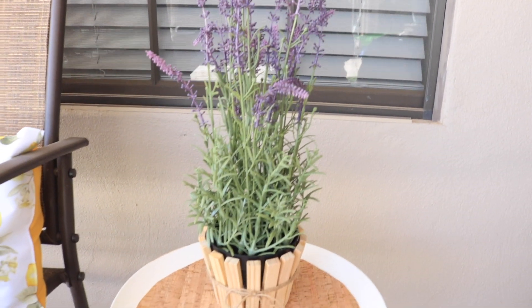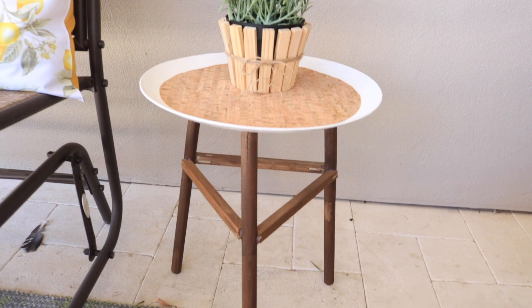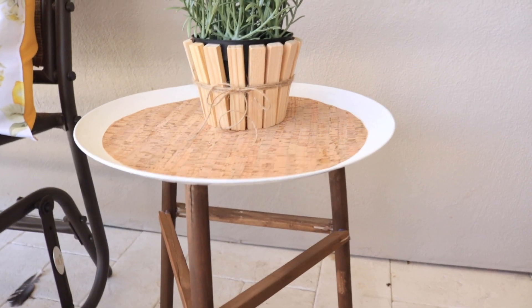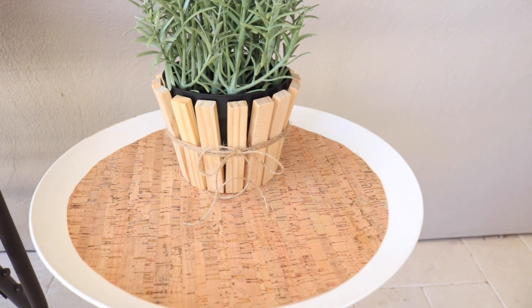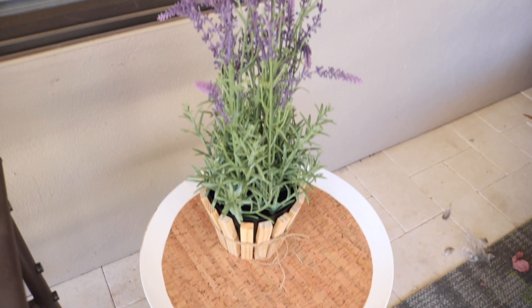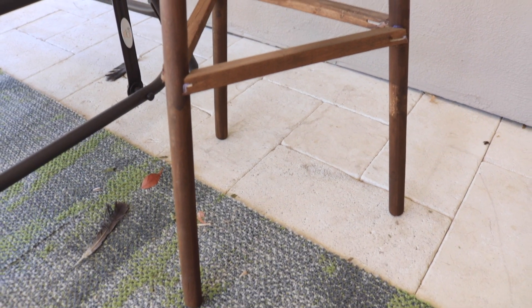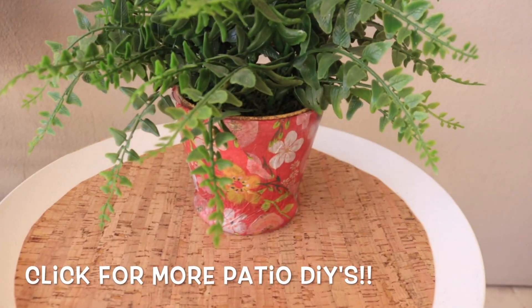And that is it for these two little DIYs! I think these turned out super cute. If you guys missed my last video on my patio decor — I made a couple pillows, a little vase, and a candle — I will link those down below. I'm really happy with how these turned out. It's not the most durable table but it's cute and I couldn't believe I made it out of toilet plungers. I hope you guys enjoyed these DIYs — please don't forget to give it a thumbs up and we'll see you all soon. Bye!